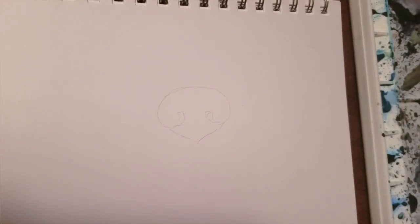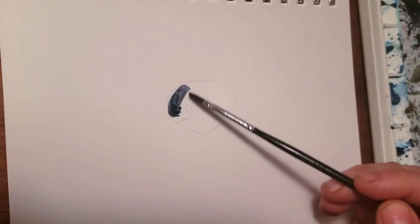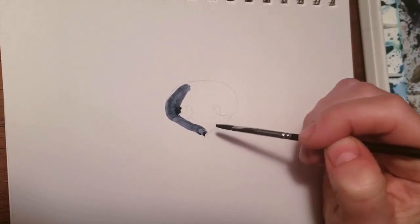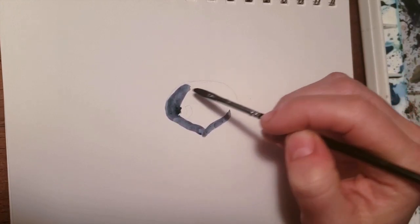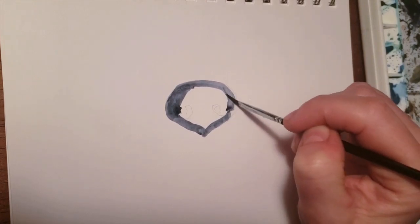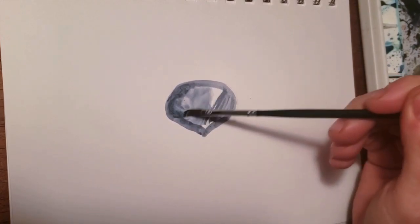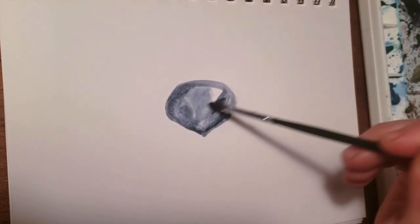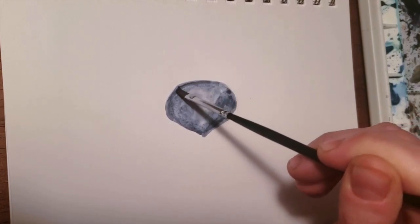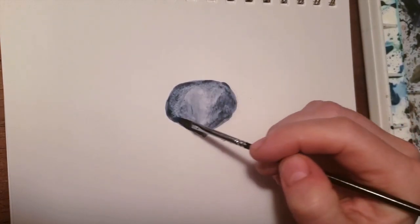I start out with Daniel Smith indigo and do just a base wash on the whole nose. I like indigo because most blacks have some blue in them and it's just a good starting point. This is multimedia paper so it's not really the best watercolor paper, but if I can make it look good on this, imagine how good you can make it look on really nice paper.